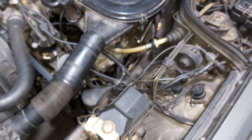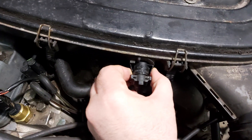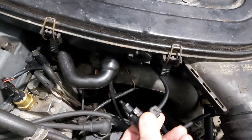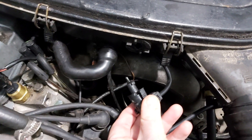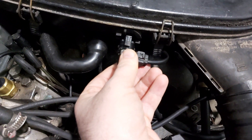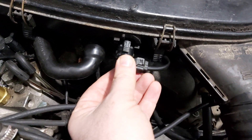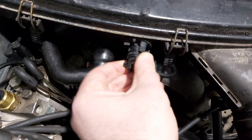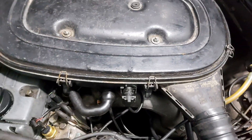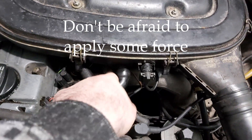For the next step, take off the sensor: press counterclockwise and pull it out. To reinstall, just push it and turn it clockwise. You'll also need to take off this breather hose.